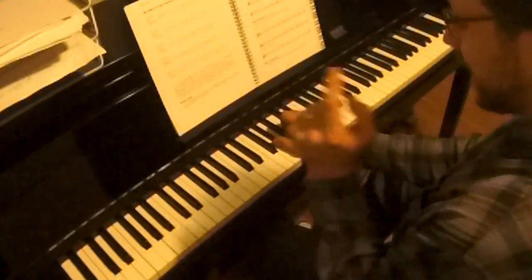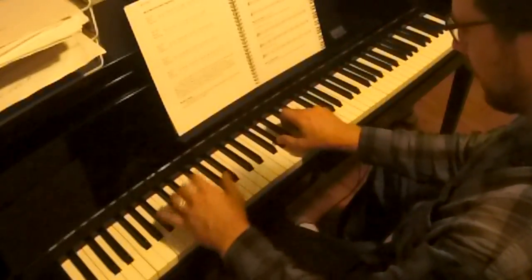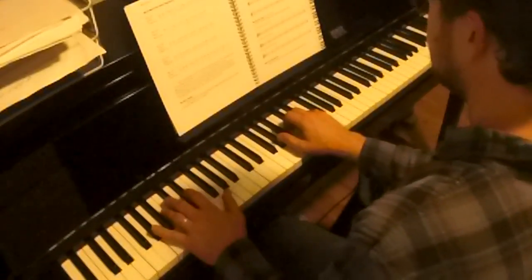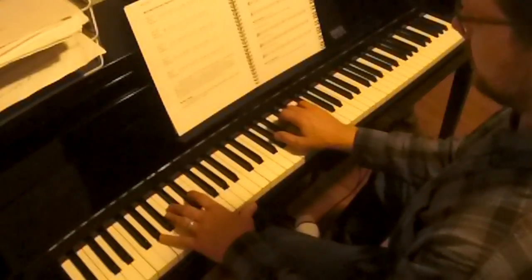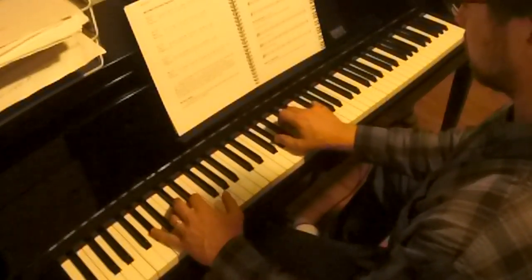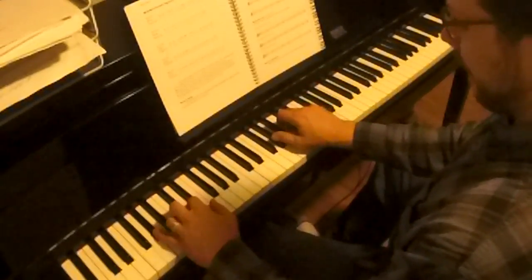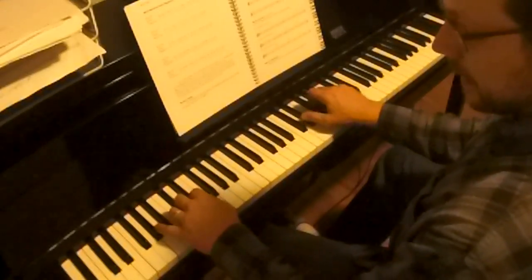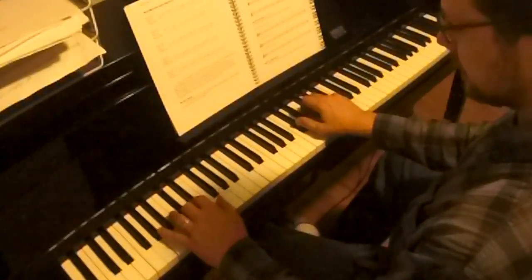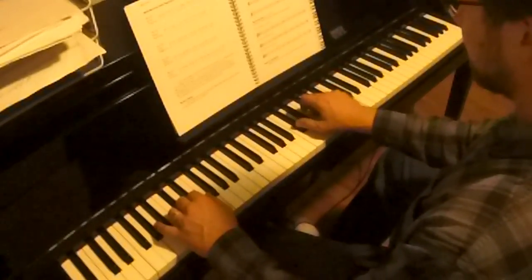We're in the key of A-flat, so that means 1, 4, 5, 1. I really want you to get your brain around that — 1, 4, 5, 1. Here it comes. I'm just going to start with broken chords. I want you to notice the left hand: the left hand doesn't change. I'm still playing these long notes no matter what technique I'm playing in the right hand.